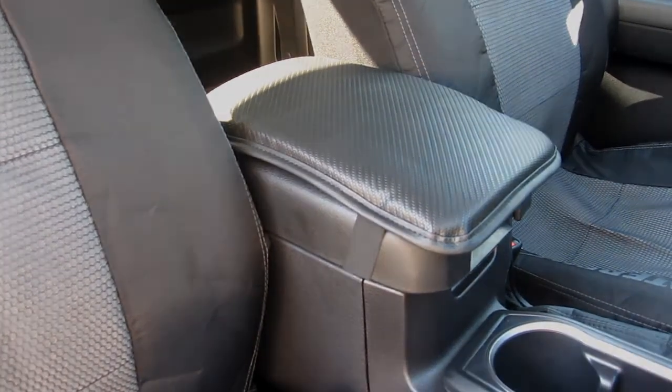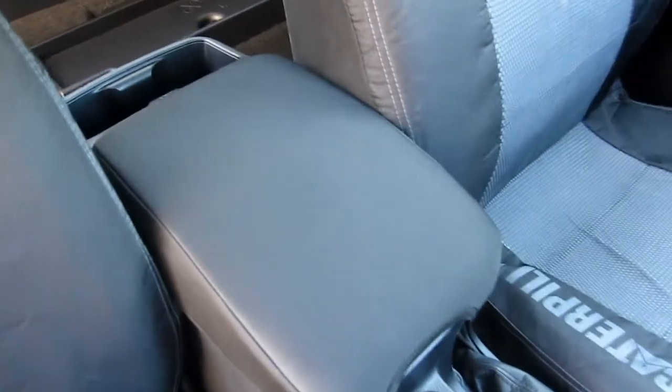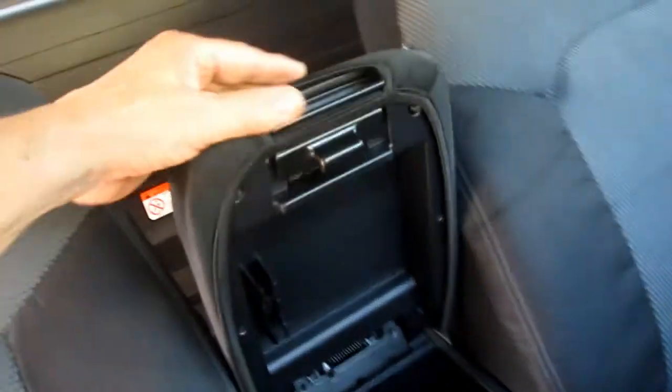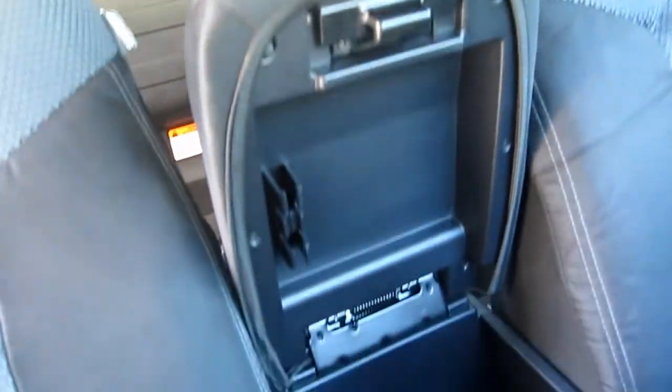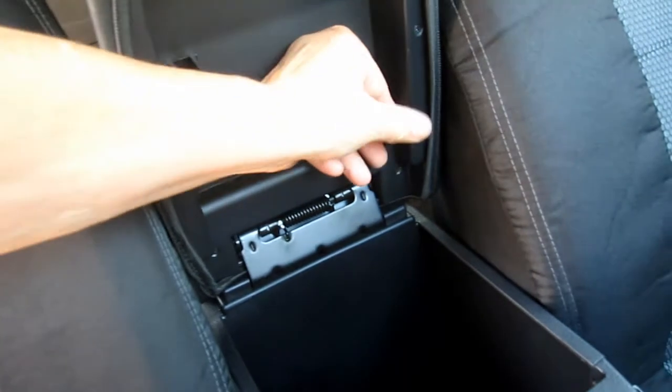Here's the other console cover — it's a little more form-fitting and it's made out of some kind of neoprene. It was a very tight fit. To install it, you just lift the lid, here's the front part, and work the fabric around until you get it on the lid of the console.